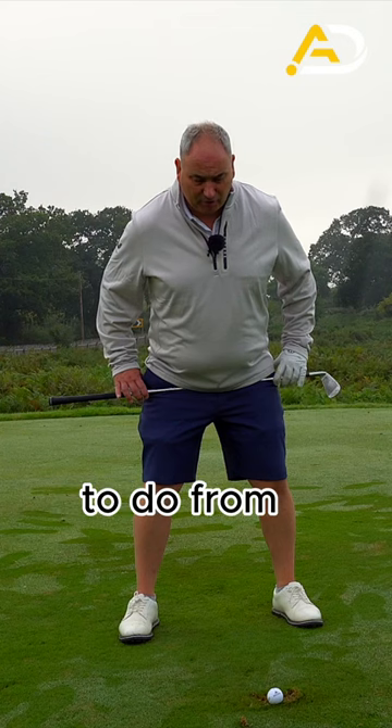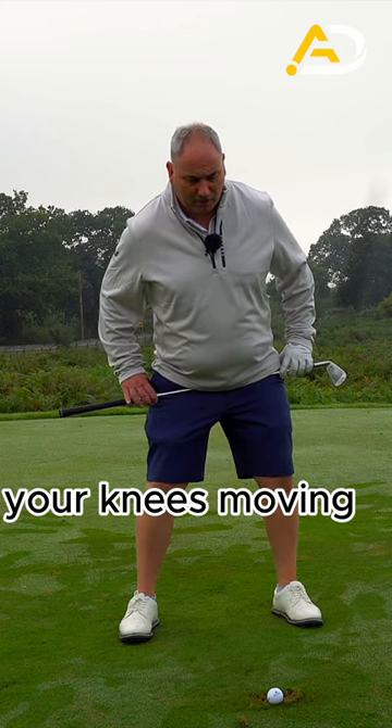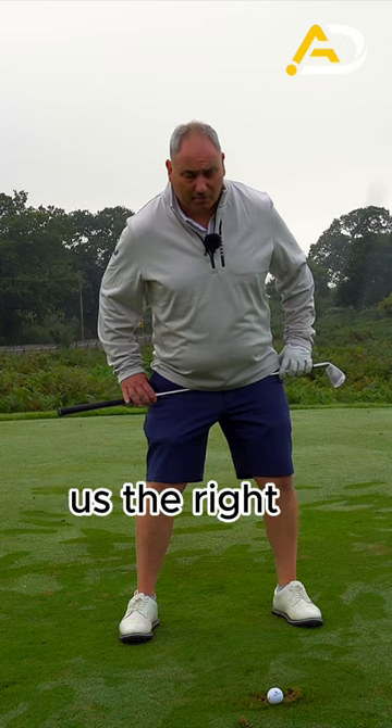The last thing I want you to do from here is feel that your left hand goes towards target and goes up a touch without your knees moving — and that gives us the right pelvis position.